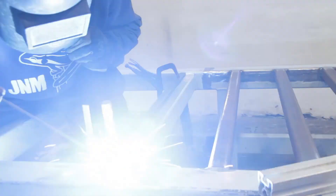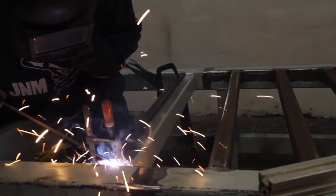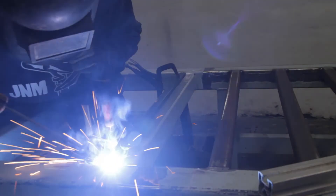I added a 10 millimeter bar to raise the level of this support so the T-nut table can fit on there.